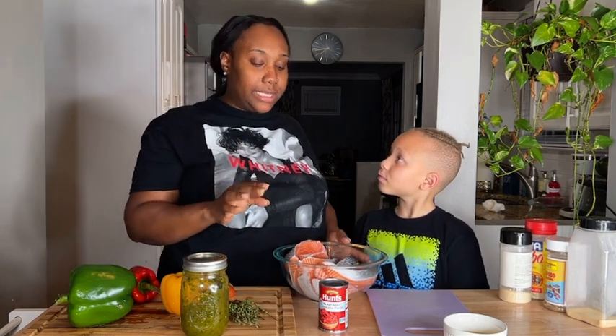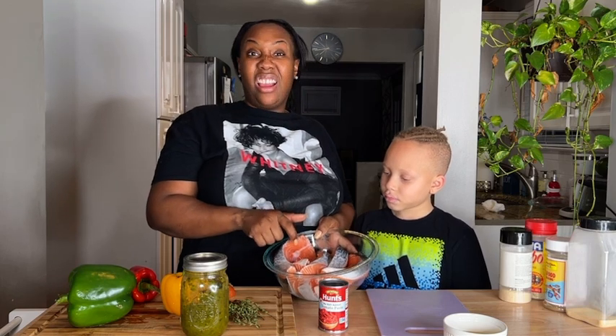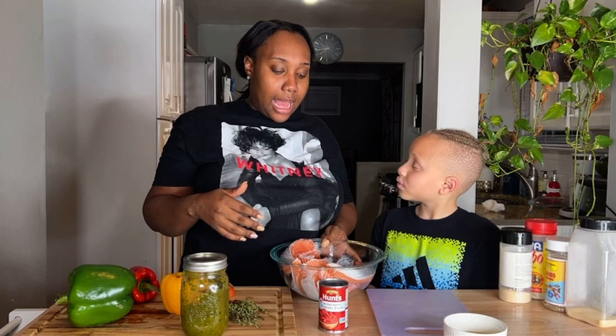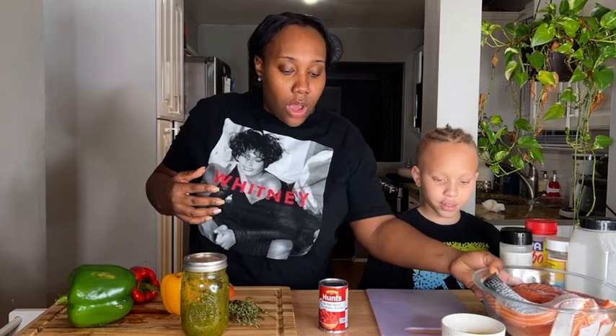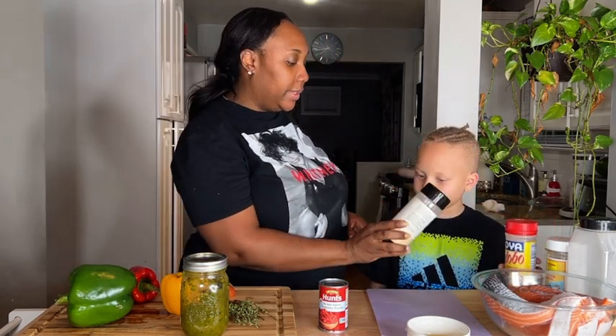You can also use snapper — that would work for this. This will serve a family of four for at least two days because it's so fleshy and meaty you can cut it in half for one adult serving, and even for the kids it's enough for dinner. We also have oil — you can use canola oil, corn oil, or olive oil.